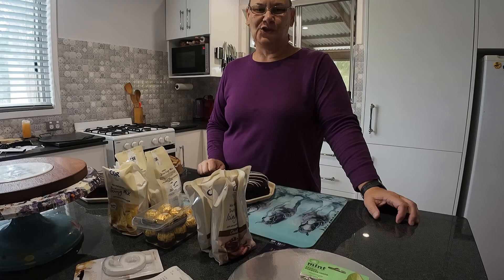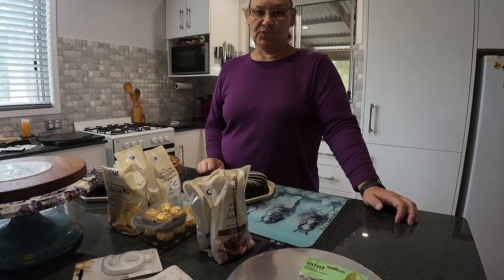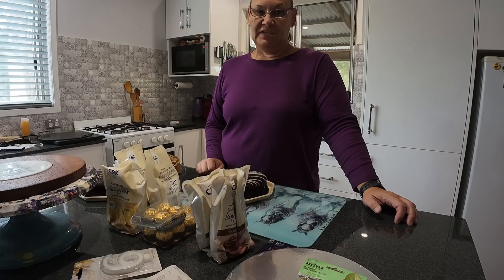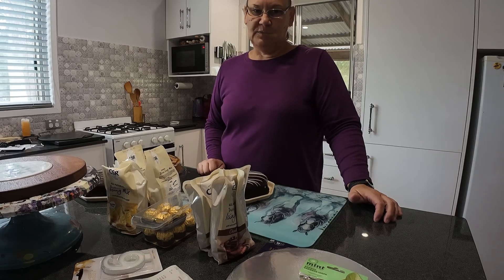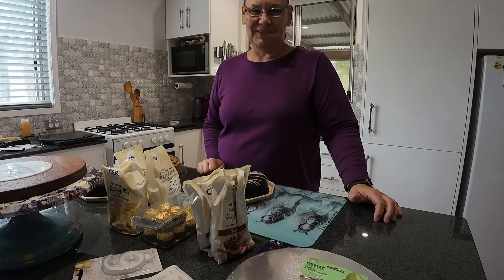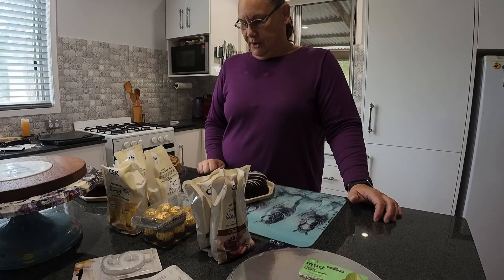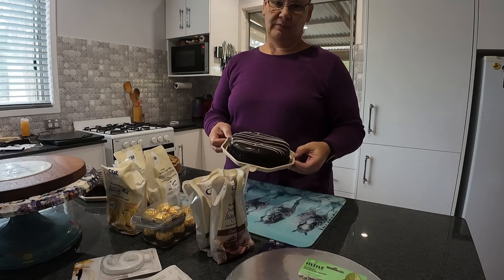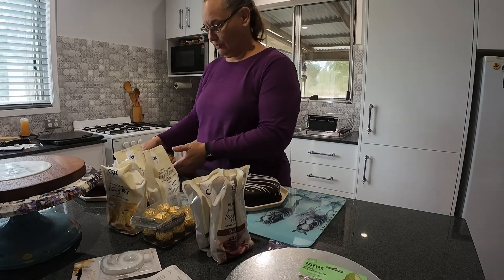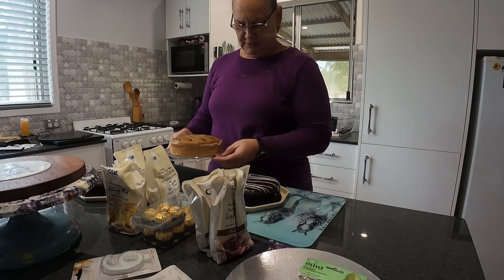Hi, this is Jane from the horse life YouTube channel. Today I'm going to try and make a birthday cake for my friend — not from scratch, never done this before. The party is at 6:30 tonight and it's 1:30, so I hope there's enough time for this to set so it doesn't fall apart in the car. I've got three Woolies cakes because I didn't have time to make cakes — I usually make cakes from scratch, but today's a bit different.